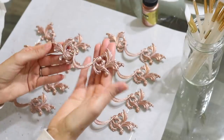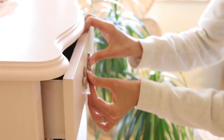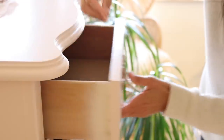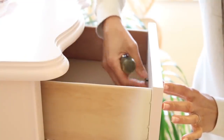All right, I think the hardware is all dry and that's it! Let's go ahead and install the hardware and see how the piece looks. I can't wait to show you guys this. Let me get all the hardware in here and then I'll be right back for the reveal.